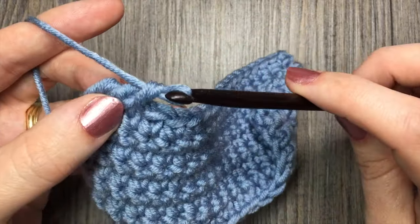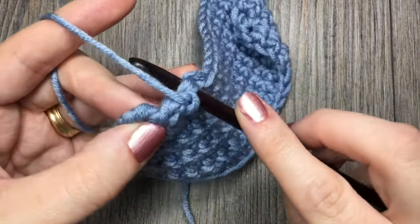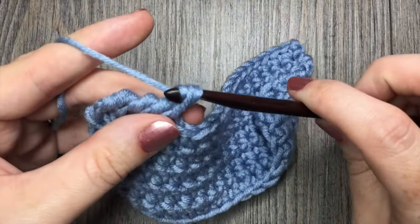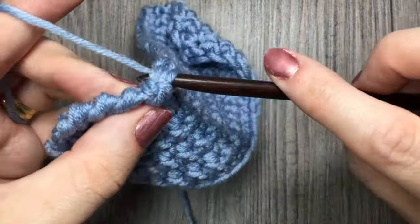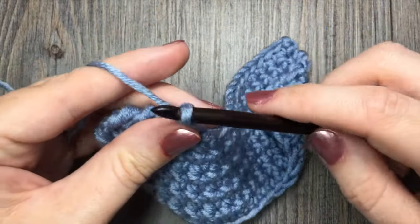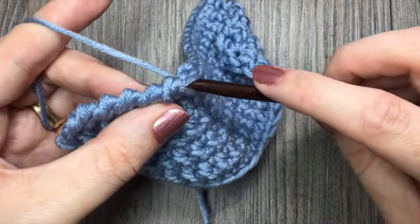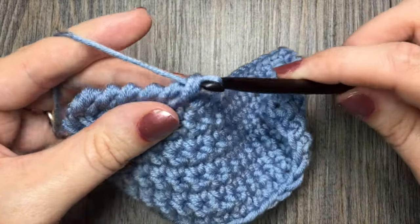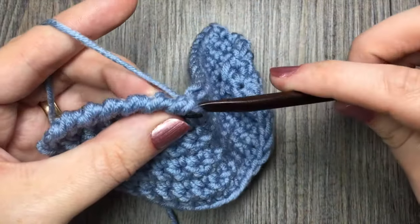Work that reverse single crochet all the way across: insert your hook in the stitch prior, yarn over, pull up a loop, yarn over, and pull through two loops. Continue to do that all the way across your work. If you are working around a corner stitch, I like to work two of these reverse single crochet stitches in each corner. I find they're a little bit longer, so normally I'd work three single crochet stitches, but for the reverse I would only work two, and it gives a nice smooth, clean, and tight corner.